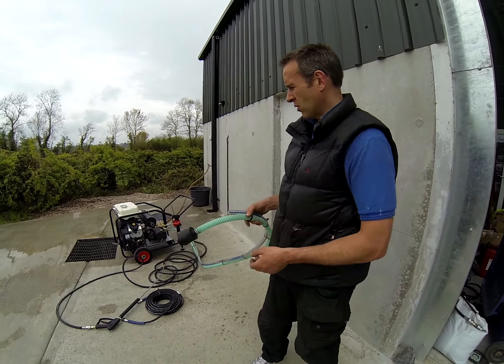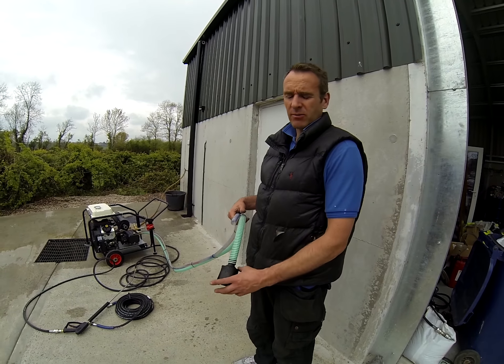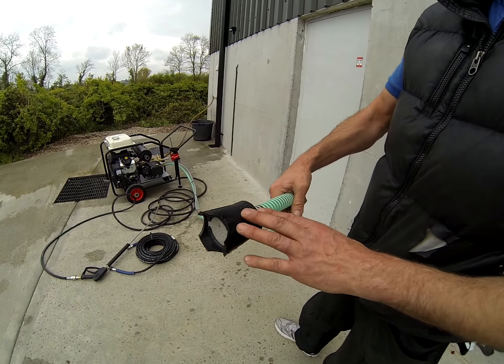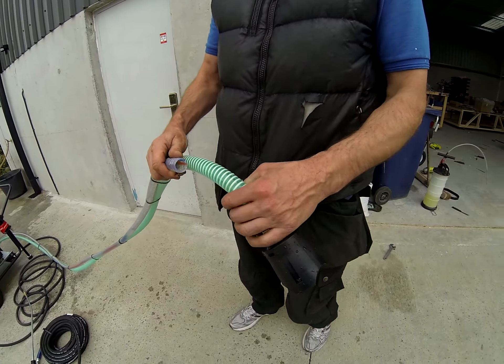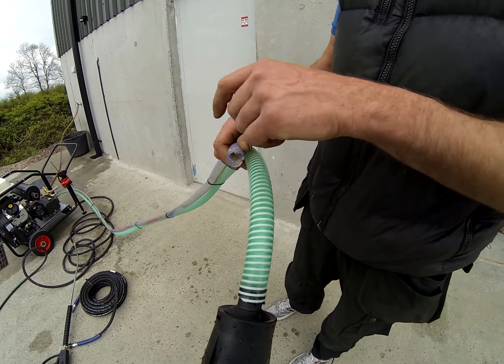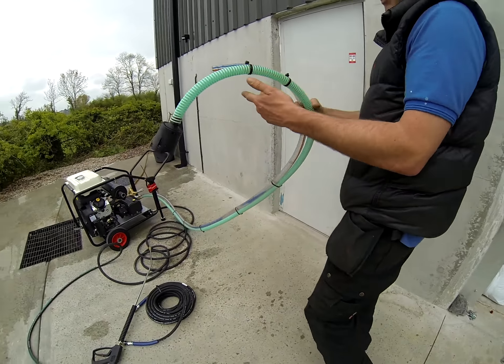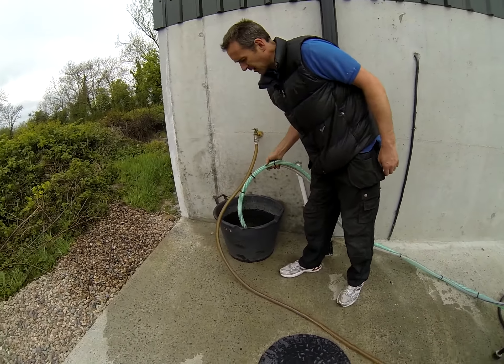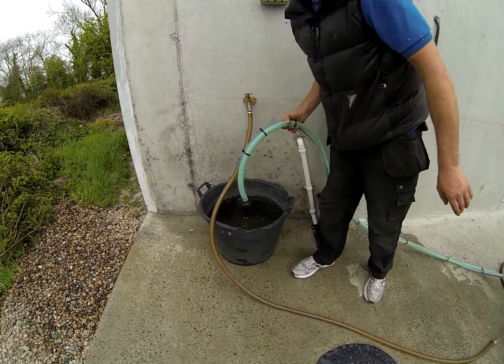Instructions - let's walk around the Loncin V-twin machine. Here we have two hoses: this is the hose that picks up the water and delivers the water to the pump, and this is the return hose - when you let go of the trigger the water pumps back. We put these two into a tank of water, making sure this is submerged.